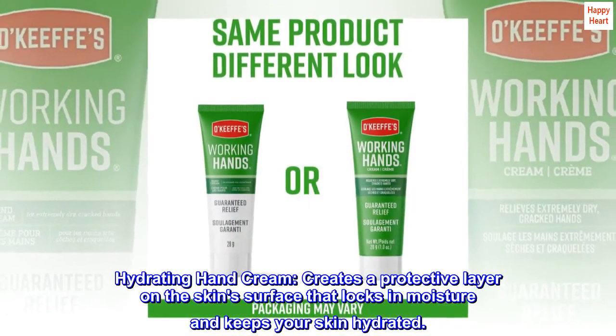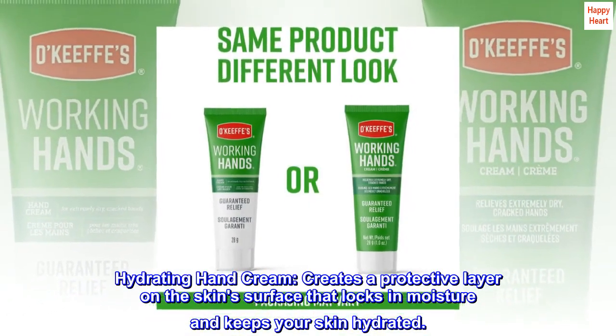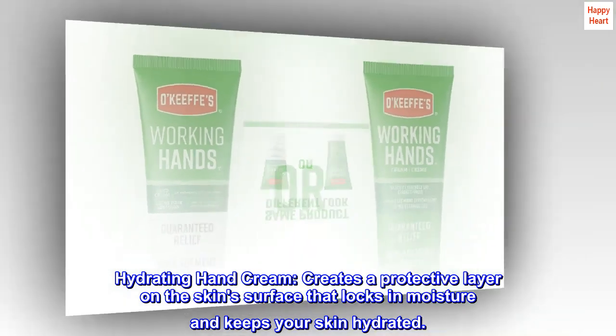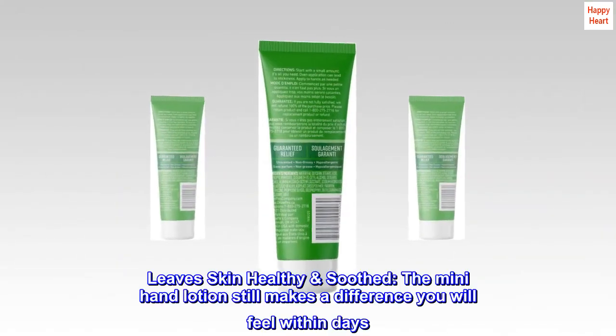Hydrating Hand Cream. It creates a protective layer on the skin's surface that locks in moisture and keeps your skin hydrated, leaving skin healthy and soothed.